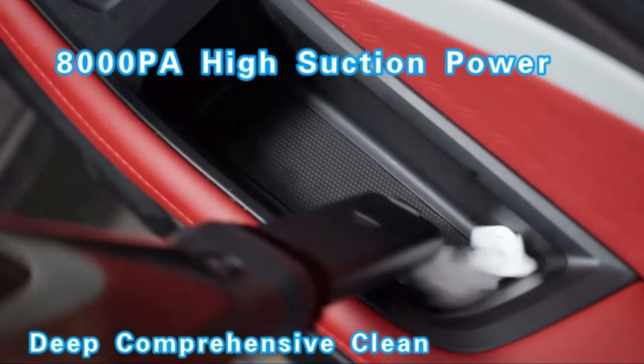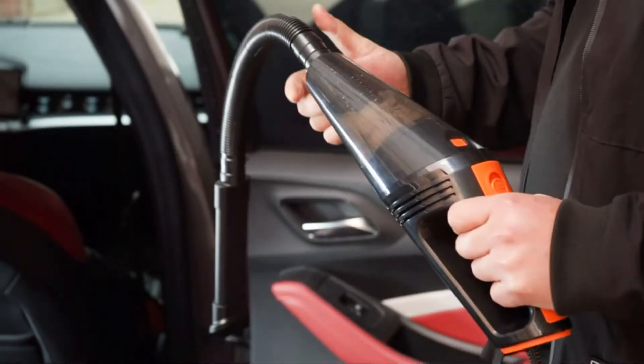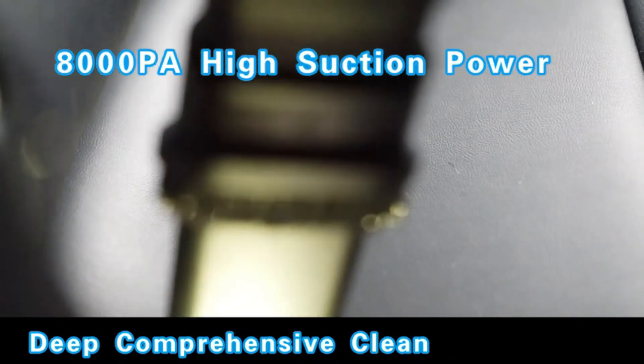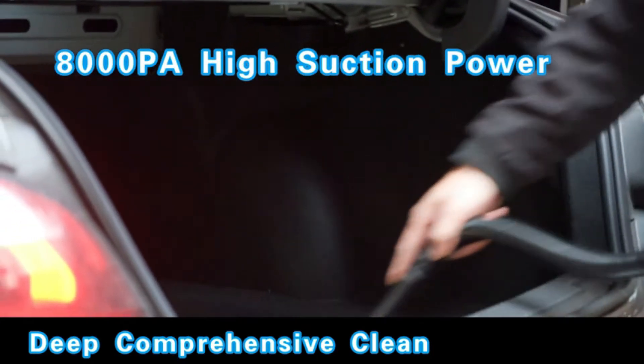When it comes to choosing the best car vacuum, there are a few factors to consider. These include the type of vacuum cleaner, the size of the bag, and the power of the motor. Additionally, it is important to choose a vacuum that is comfortable to use. With that in mind, here are some of the best car vacuums on the market today.